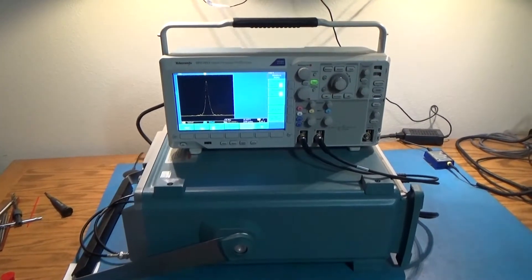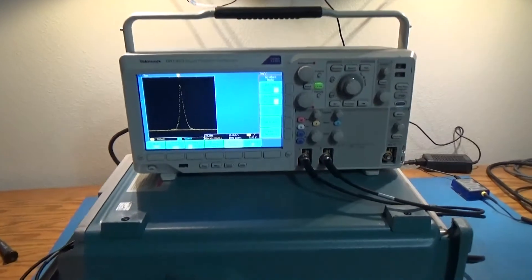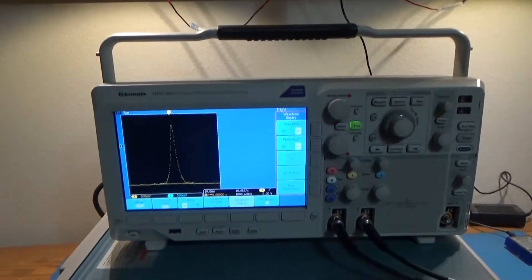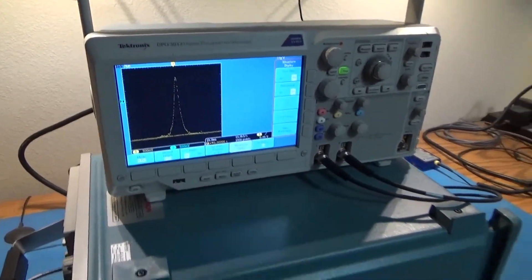This is a DPO-31.2, and what kind of mode is this — the X-Y mode. The X-Y display is on.